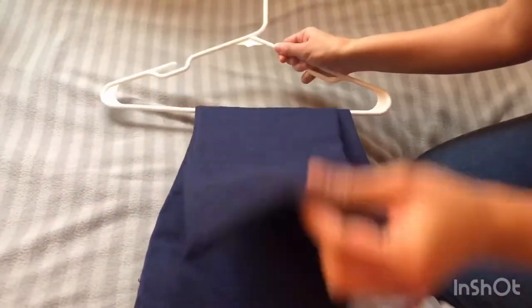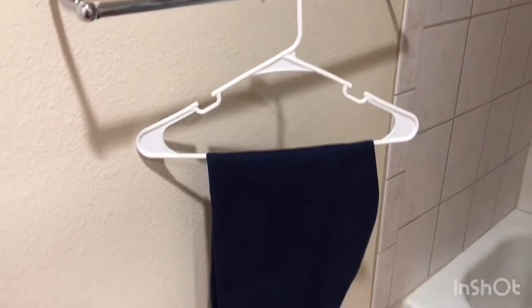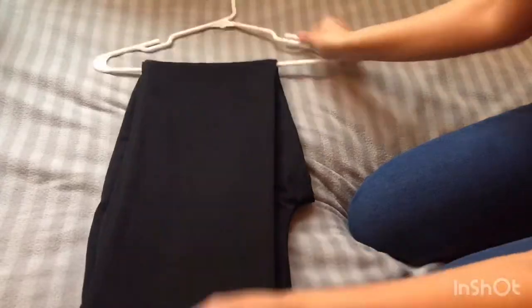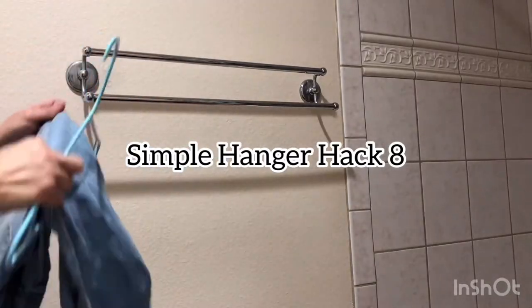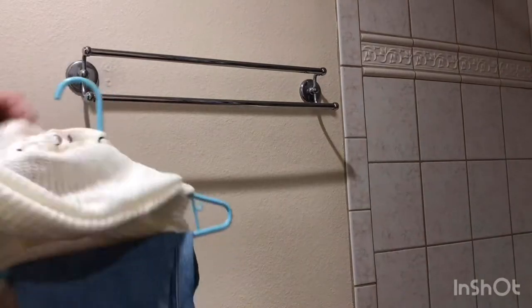There are two simple pants hacks. Hangers give you a place to hang clothes, but if the hanger is not long enough, there are alternatives.